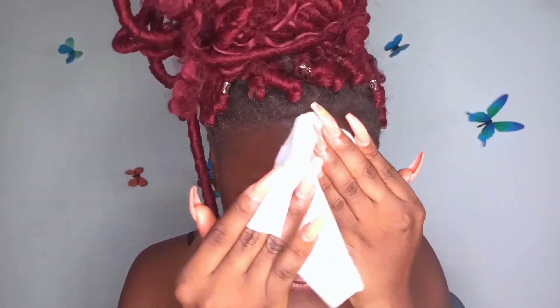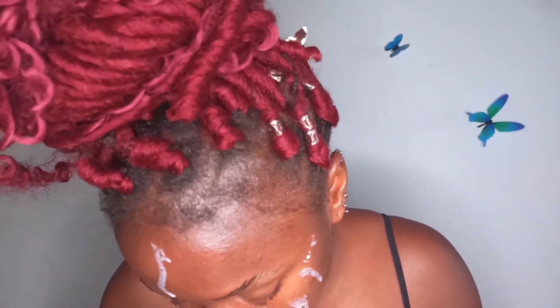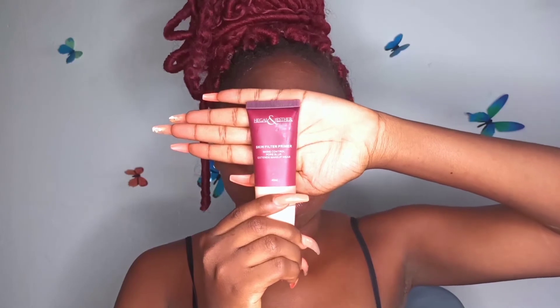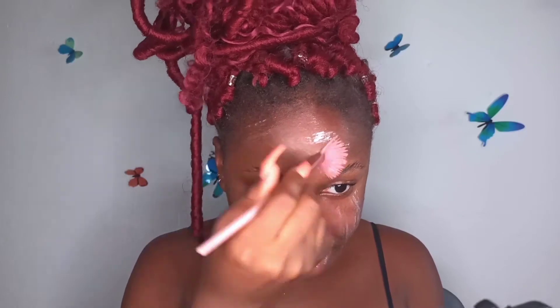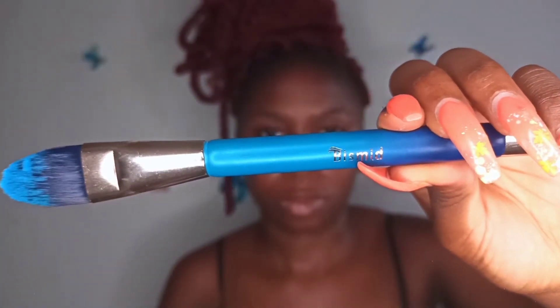I started out by wiping my face — I had already taken my bath so I'm just wiping it down. Next I went in with the Ziron oil block; the camera was really bright so you couldn't see it clearly. The product is really runny, so I spread it all over my skin with a soft fan brush. Then I primed my face with the Hegan Esther face primer — I have really oily skin so it's great for oily skin.